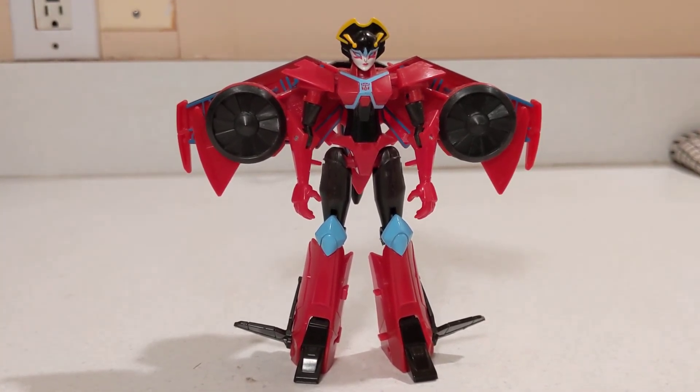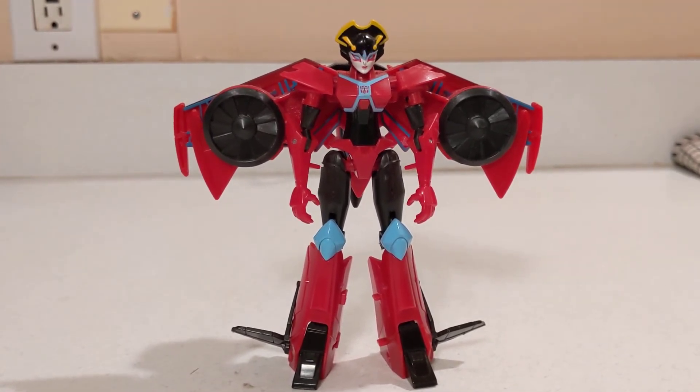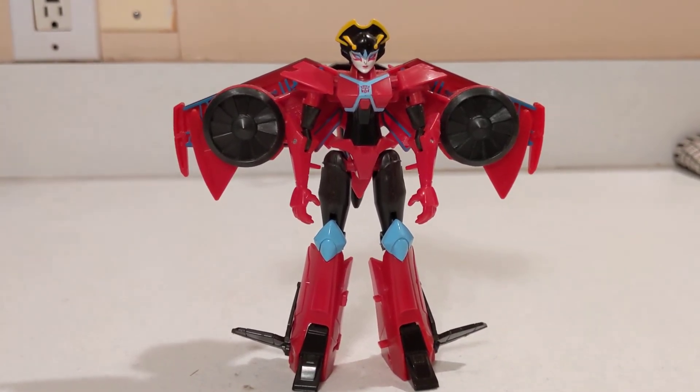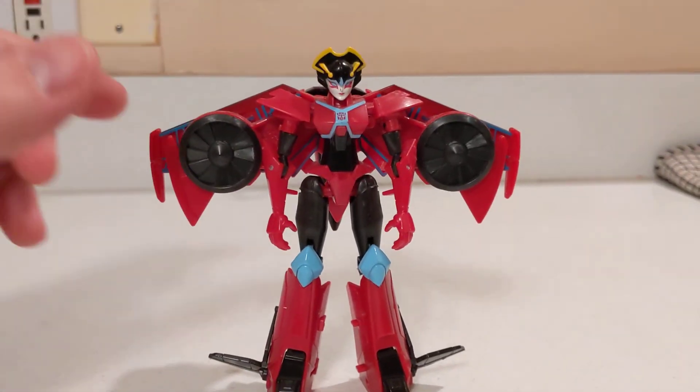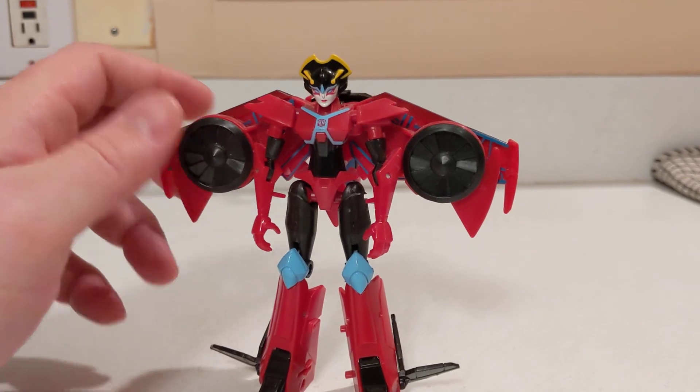If you were in my situation where you didn't have a mainline Wing Blade and were looking to get the character, then yeah, absolutely go ahead. Otherwise, it's kind of an easy pass for the Cyberverse Warrior Class toys. But I dig it — she's all right. Get her a sword and it might be a little cooler.